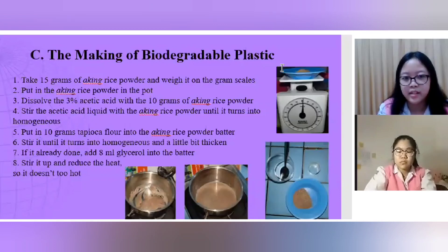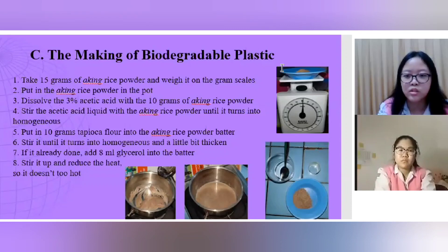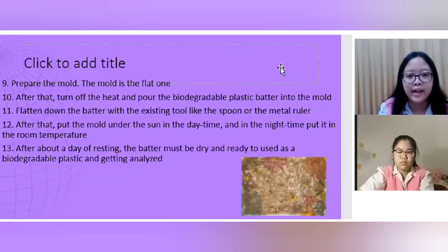Procedure C: Making biodegradable plastic. First, take 15 grams of aking rice powder and weigh it on the gram scales. Second, put the aking rice powder in the pot. Third, dissolve the 3% acetic acid with 10 grams of aking rice powder. Fourth, stir the acetic acid liquid with the aking rice powder until homogeneous. Fifth, add 10 grams of tapioca flour into the aking rice powder batter. Sixth, stir until homogeneous and slightly thickened. Seventh, add 8 milliliters of glycerol into the batter. Eighth, stir and reduce the heat so it doesn't get too hot.